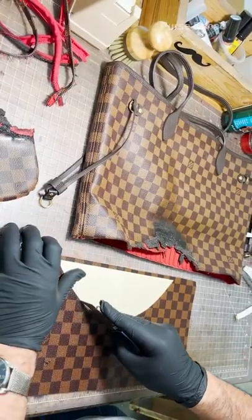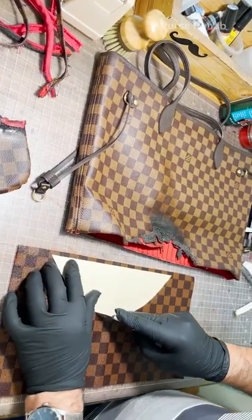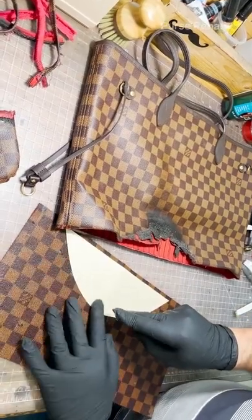In addition to making the base, we are going to recreate the burnt piece that's on the side of the bag.